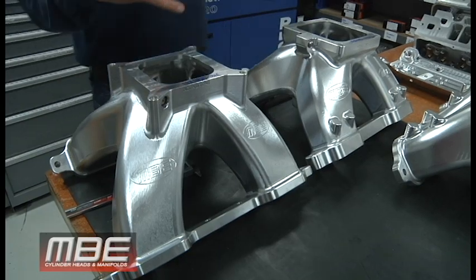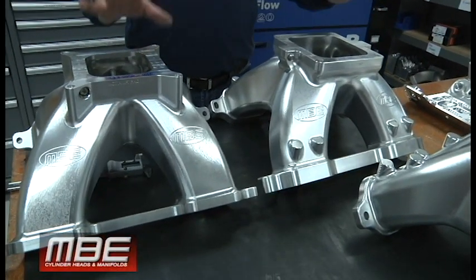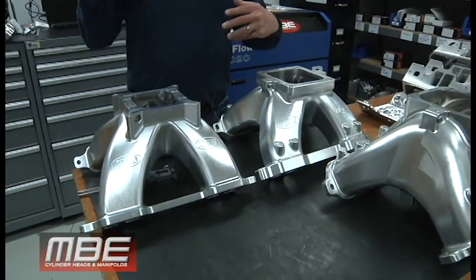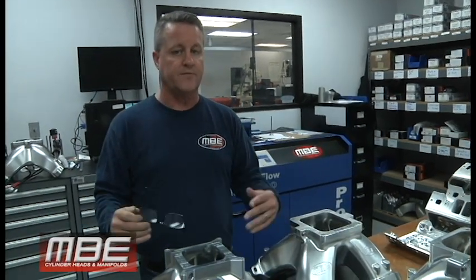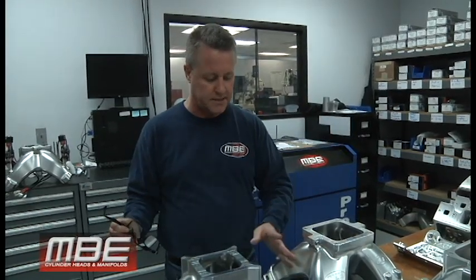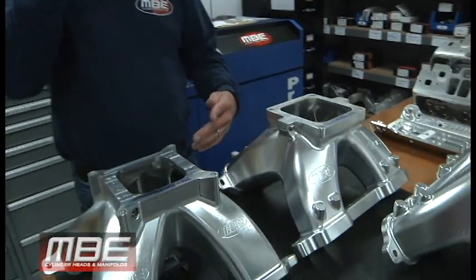The reason why we decided to do our own billet intake manifolds is basically that if you look around, everything is antiquated. Most of the cast manifolds were designed almost 30 years ago. Things evolve in 30 years — I think we would all agree with that. So this is what we have here.